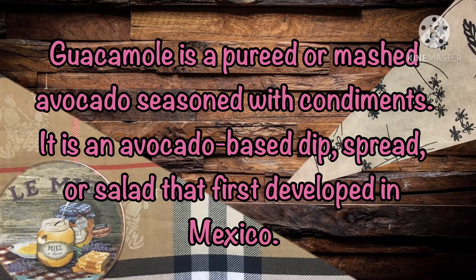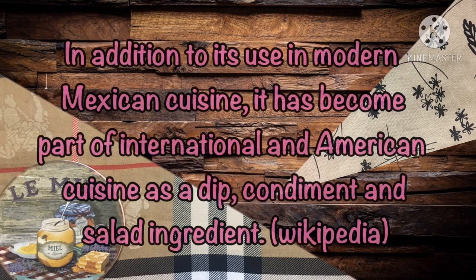Guacamole is a puree or mashed avocado seasoned with condiments. It is an avocado-based dip, spread, or salad that first developed in Mexico. In addition to its use in modern Mexican cuisine, it has become part of international and American cuisine as a dip, condiment, and salad ingredient.